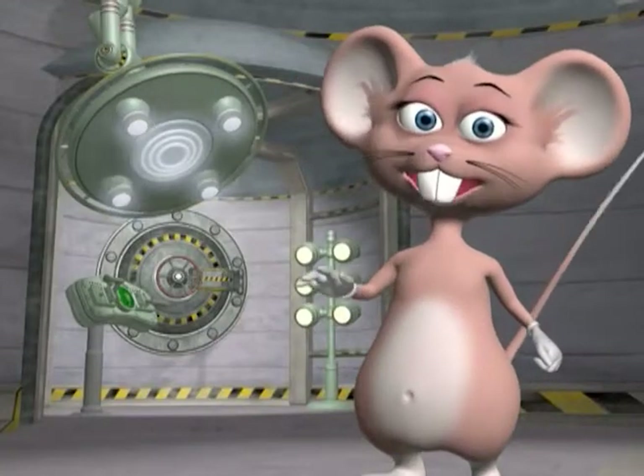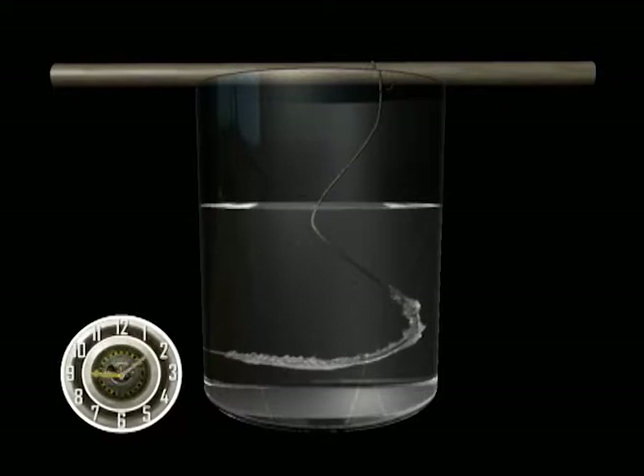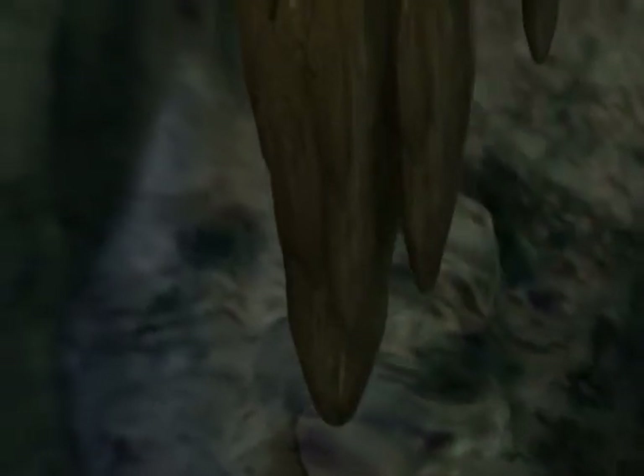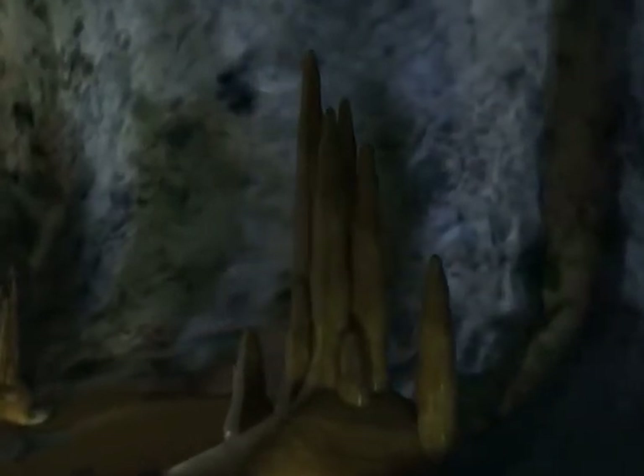How does it work? The string provides the surface on which the crystal can grow. As time passes, the water evaporates making the solution more saturated, and small crystals of baking soda will start to grow on the string. How can I tell the difference between a stalagmite and a stalactite? Stalactites are stuck tight on the ceiling, which makes them grow downwards. And stalagmites might reach the ceiling, which means they grow upwards!